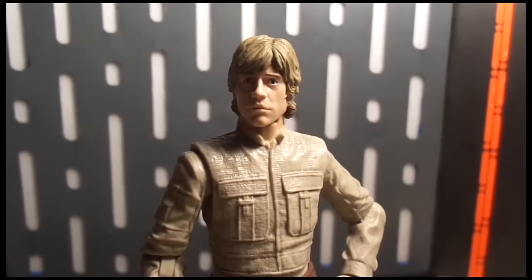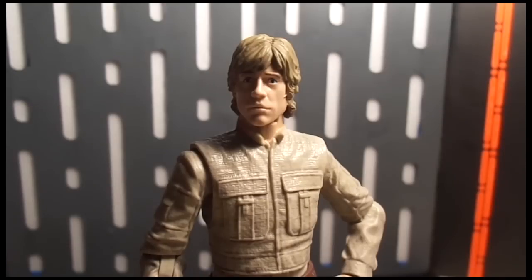Thanks for coming back for another figure review. This time it's a little bit different — I normally do Marvel Legends, Marvel Universe, or SH Figuarts figures. We're going to take a look at the new Bespin Luke from the Star Wars Black line. This is from Hasbro's new six-inch figure line. We've already seen wave one, and wave two is out in stores now.